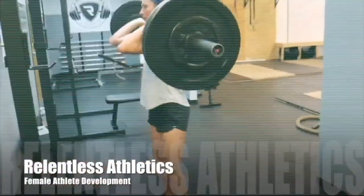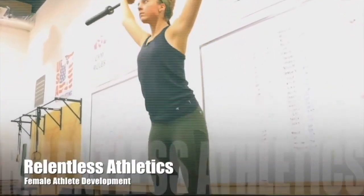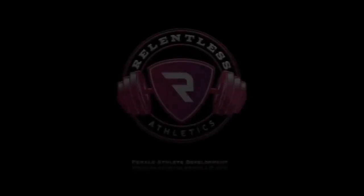This is Relentless Athletics, bringing the female athlete her best performance through science. If you like this video, be sure to like and share it. Also, be sure to subscribe to our YouTube channel. For more science on female athlete development, check out our website at relentlessathleticsllc.com.